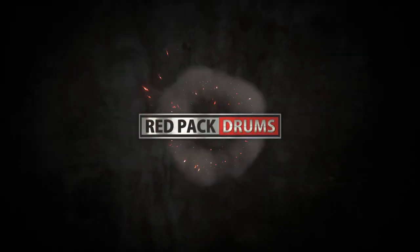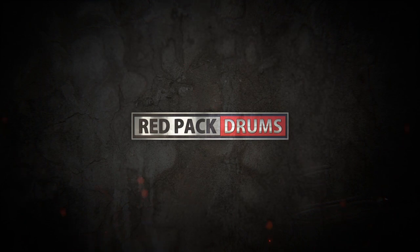So in this video I'm going to show you exactly how to fix that in a jiffy. Red Pack Drums.